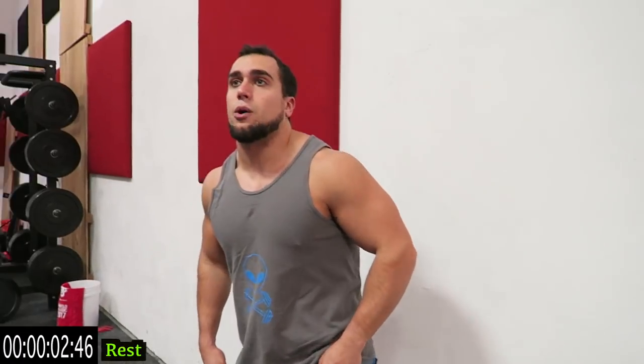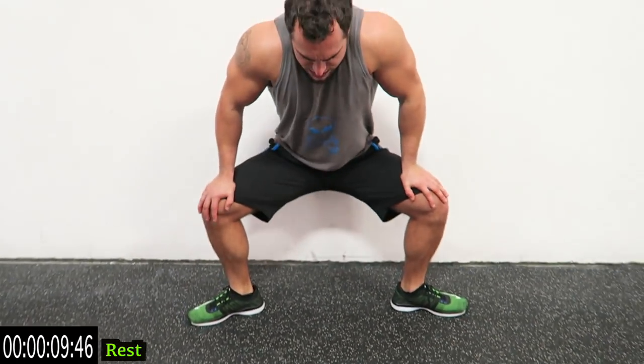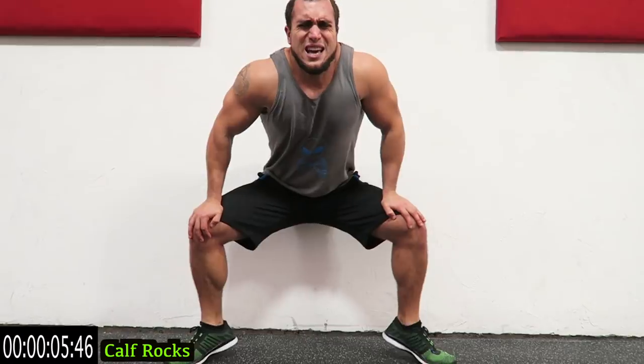Now it's going to tighten them up quick. We're going to calf rocks — go against the wall, angle your feet completely out to the side like that, push the resistance, pause those knees, and alternate just like that. The harder you push on those knees the more tension you create.